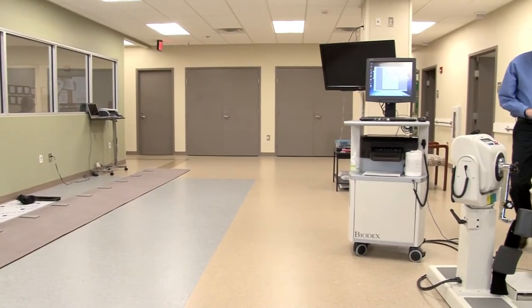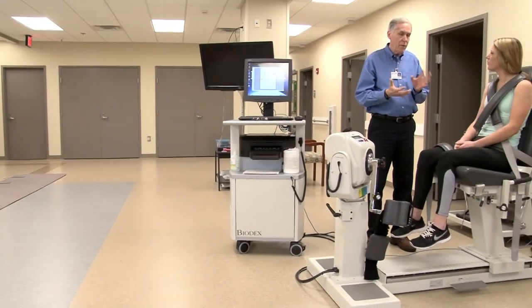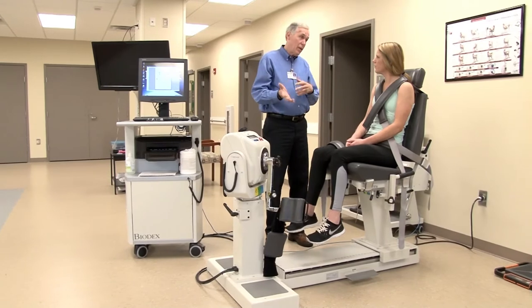I administer, as part of the employee health program, the physical agility test which utilizes an isokinetic machine that measures strength, so that we can ensure that any person coming into Tidelands Health would be able to demonstrate that they should safely be able to perform at their specific job level.